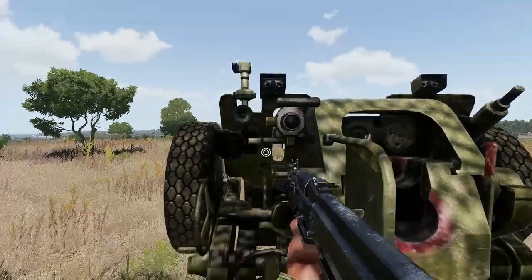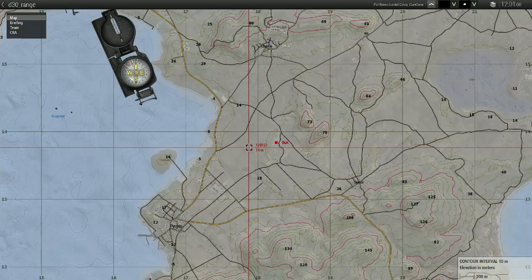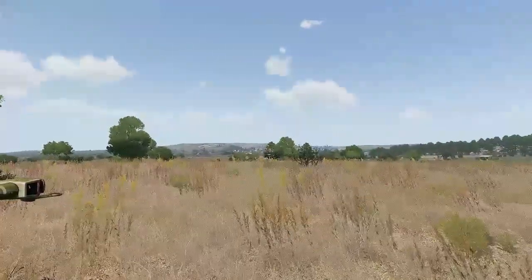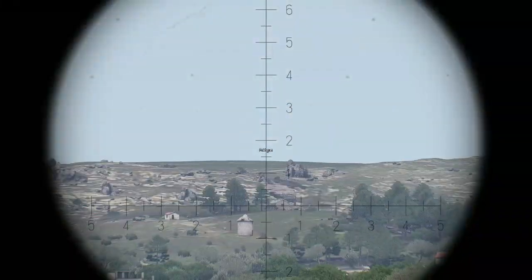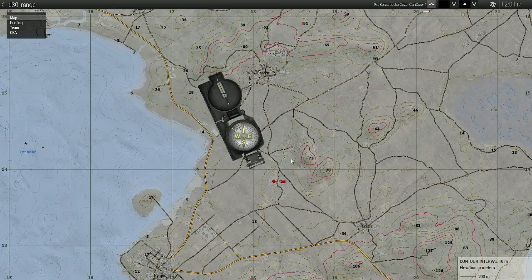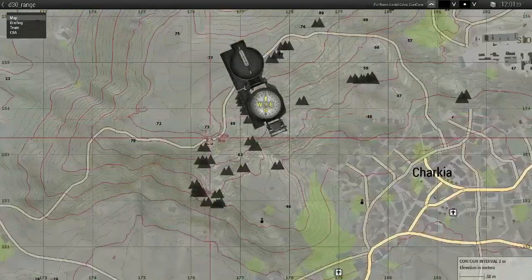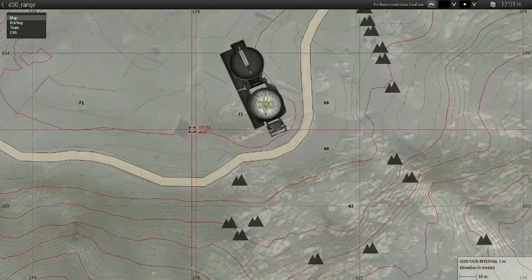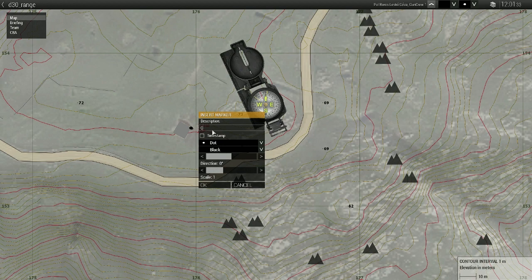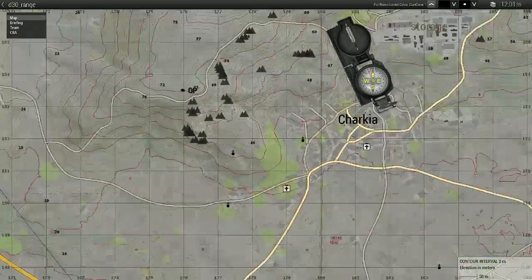First, what we obviously need is our map and an orientation point. To get an orientation point, take your binoculars and find something clearly visible — like that house on the top of that hill. It should be somewhere here on the map.